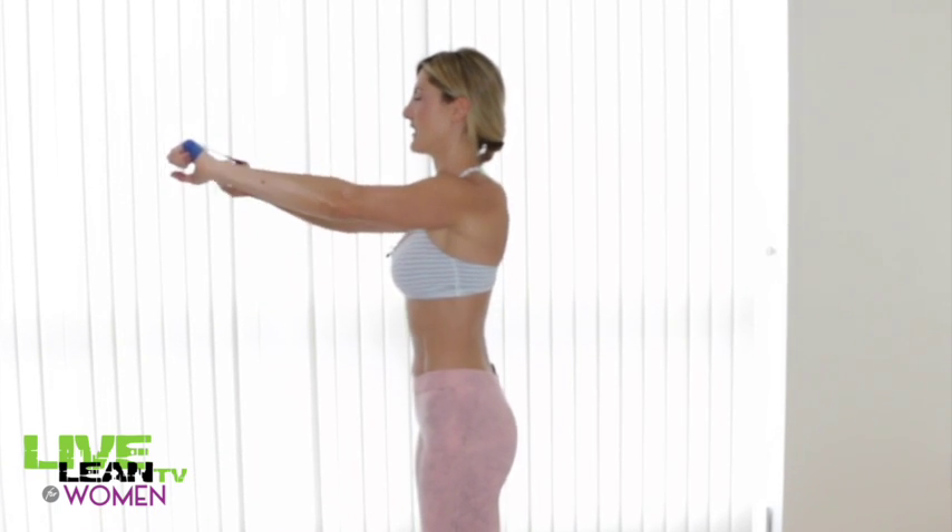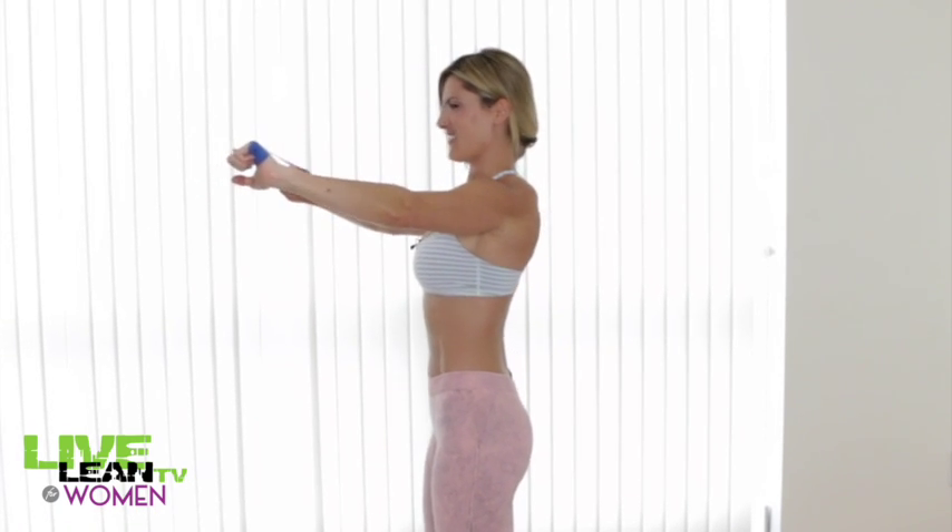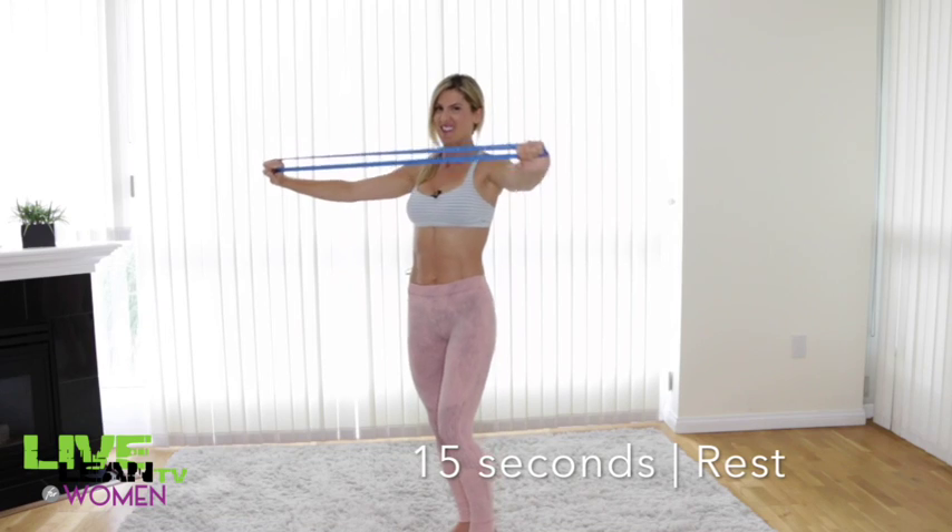Exhale, pull strong, inhale, relax. If you start to shake — you can probably see my arms shake a little when I get to the outside — that's a good sign. That means your muscles are really working and feeling it. So that was the first exercise, 45 seconds.